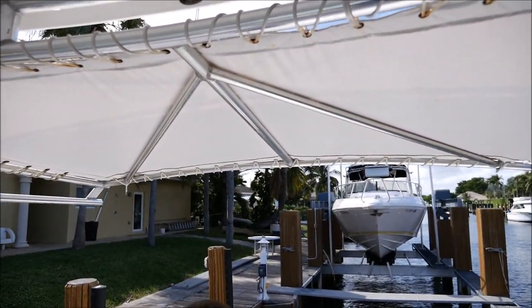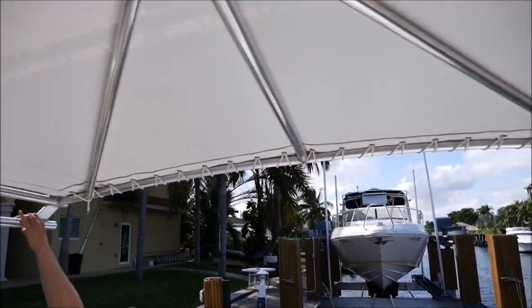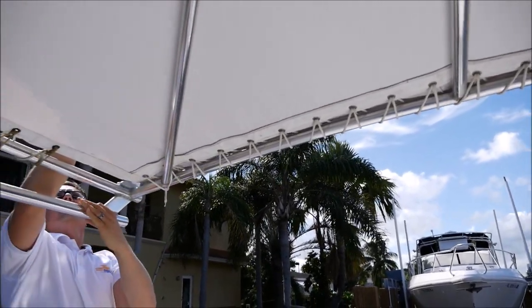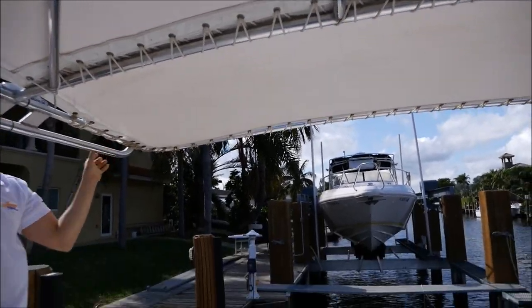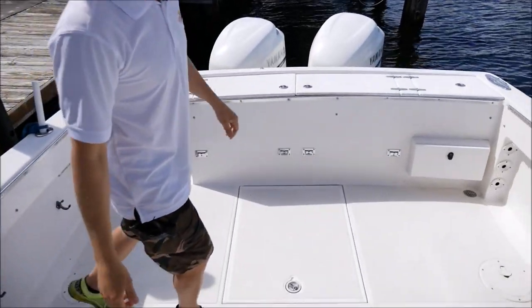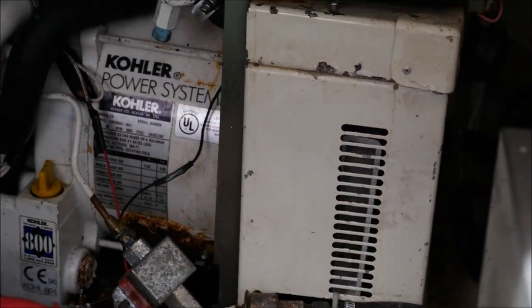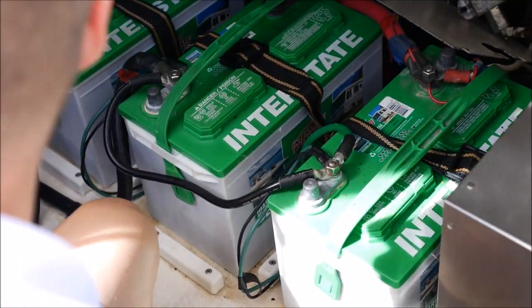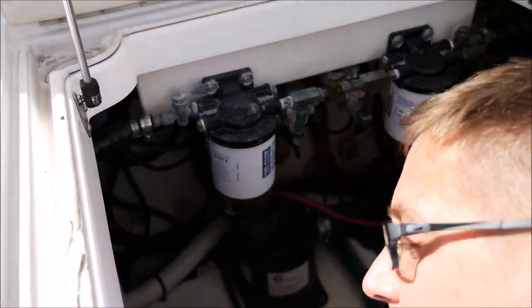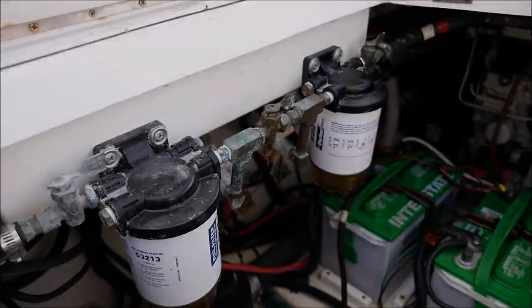Drop the canopy top on our custom canopy. You just come out here, grab the canopy top, and it flips right over so you have more shade as you're strolling along. Three brand new batteries, Kohler generator, and all your fuel filters — brand new Interstate batteries, brand new fuel filters. This boat's ready to go.